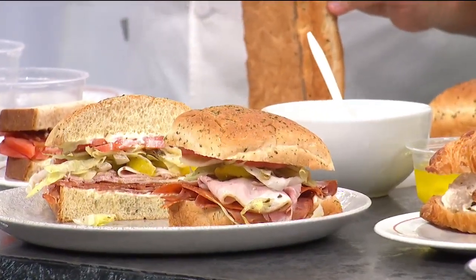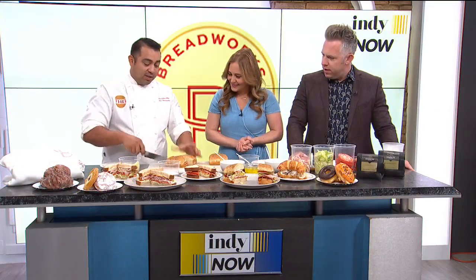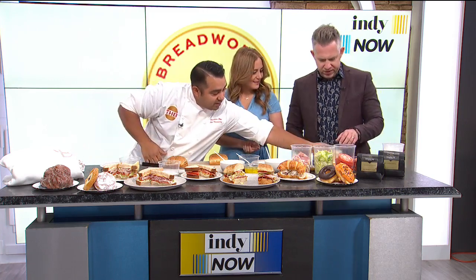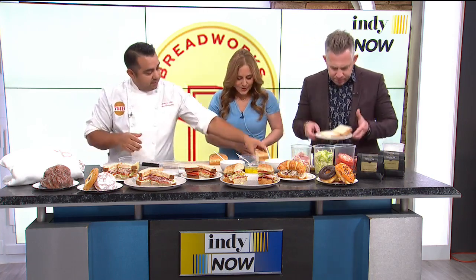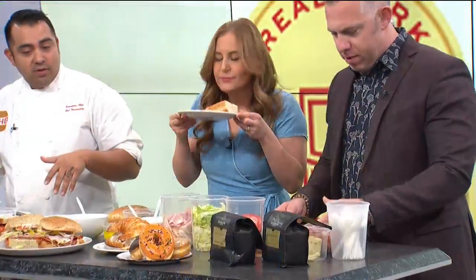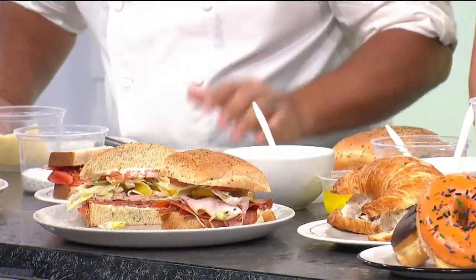We'll start here with our signature focaccia. It's a little bit denser because you need something for that hearty sandwich. It's a nice rosemary focaccia. It's pretty much five or six layers of goodness. I sort of went Sopranos on it — capicola, prosciutto, all that stuff. That's kind of what we're going to do here.